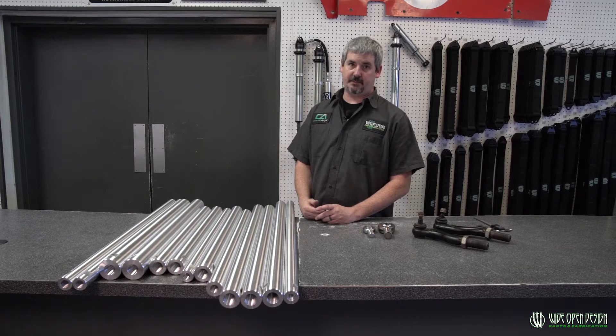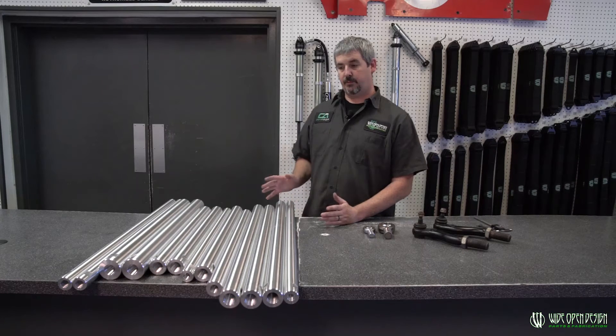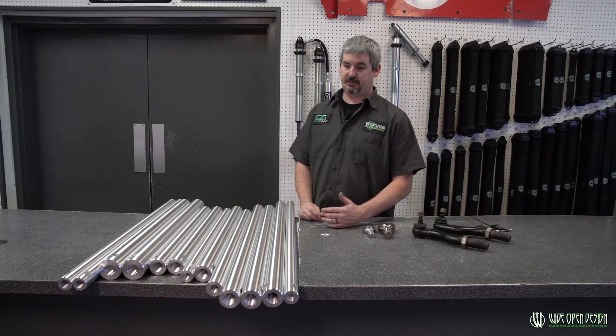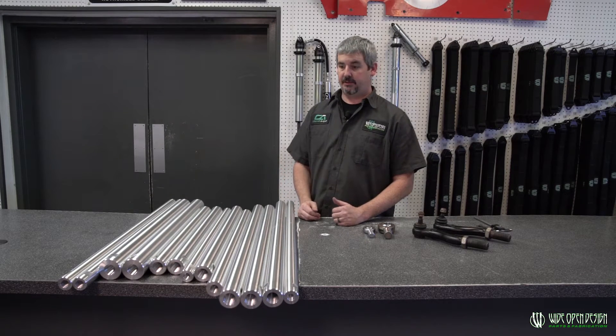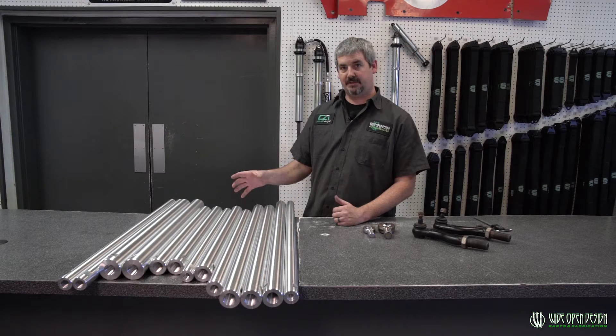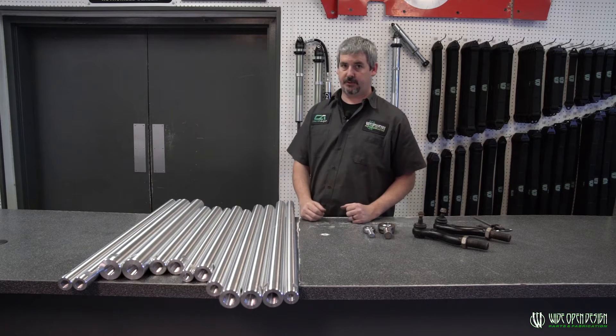7075 is a memory material — it's the only material we use to build links with here when we're doing aluminum links. So we've got the right material, but there's still a strength to that material. Just putting an aluminum link underneath your vehicle and saying 'I've got aluminum links' — that's not really all of it. You've got to know what length and what size to put that actually fits the weight and the length that you're going for.